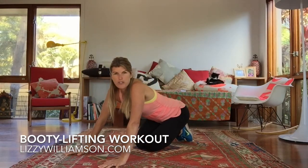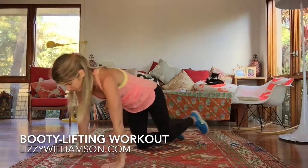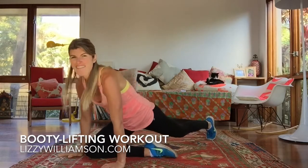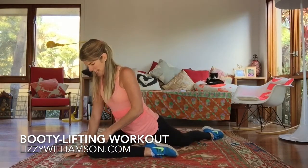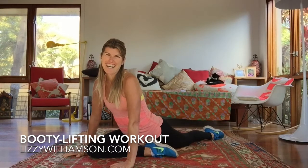A really great way to stretch out through your glutes is to do the pigeon. Bring one knee forward, take that foot around, and very, very gently stretch on back. A little squeeze in that knee there to protect your knee, and you can repeat that stretch on the other side.